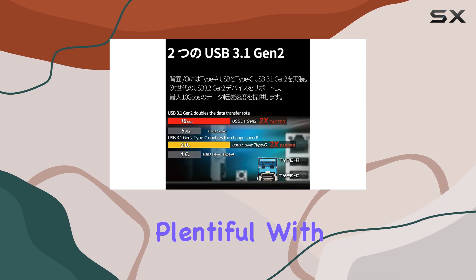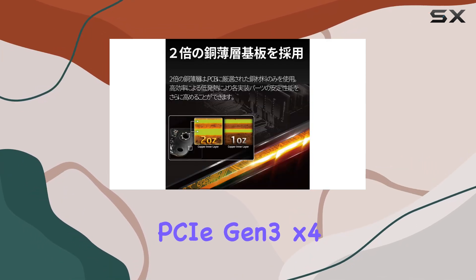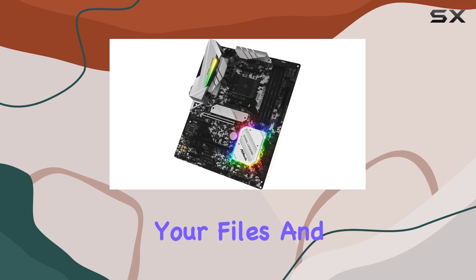Storage options are plentiful with 6 SATA 3 ports and dual M.2 slots — 1 PCIe Gen 3x4 and 1 PCIe Gen 3x2 SATA 3 — ensuring you'll never run out of space for your files and games.